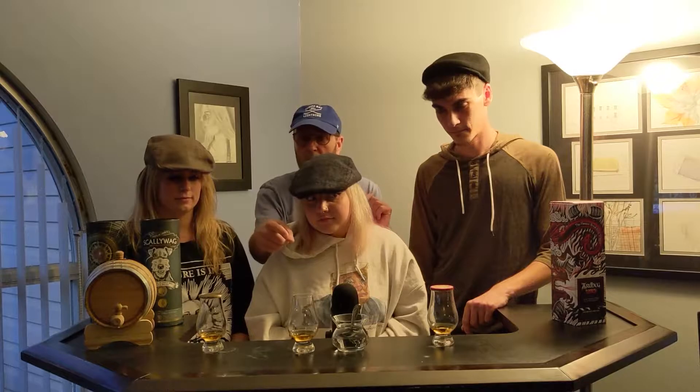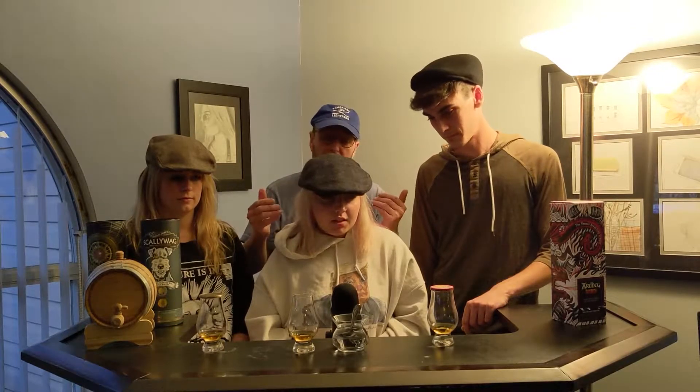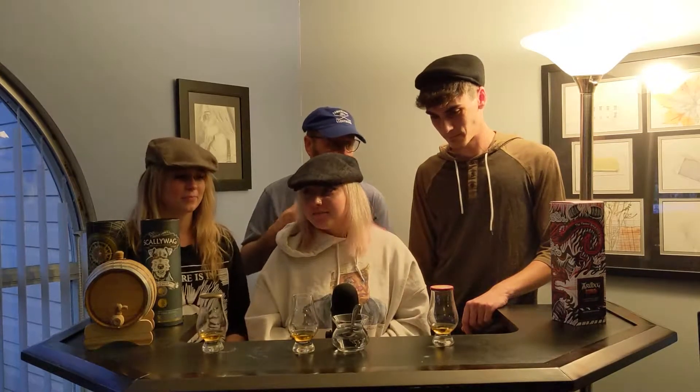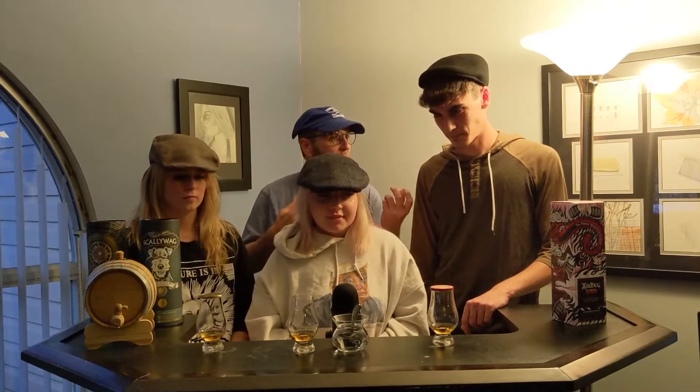43% alcohol. Two of them are caked, one is not. What you have to do first — we want you to smell the whiskey. We'll go one by one. Tell us what you think it smells like, any type of aromas that remind you of something. You're gonna nose it first. If it gets too sharp, pull it back a little bit.